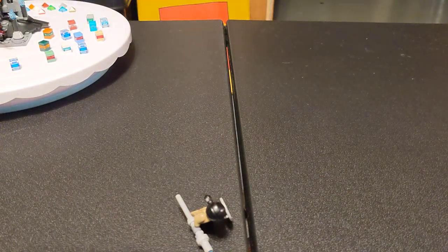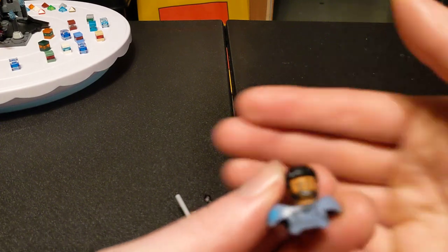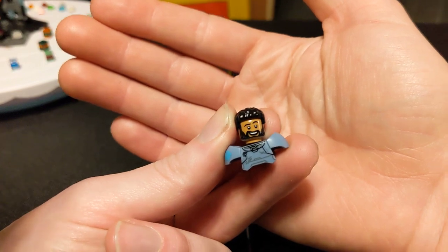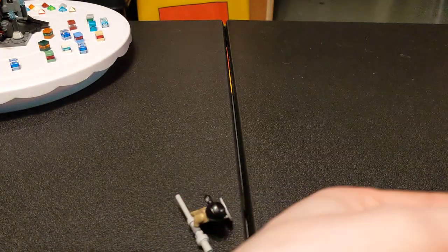That is from this guy. This is the head and shoulders of the character voiced by Taika Waititi in the movie Lightyear. So this would have gone on that body, and that's the whole figure there.